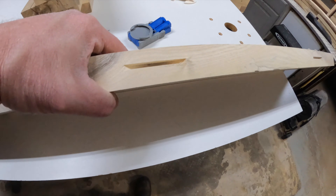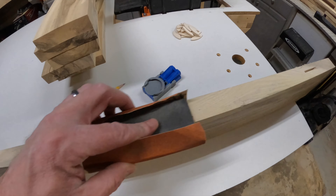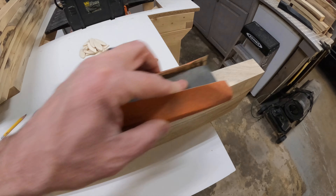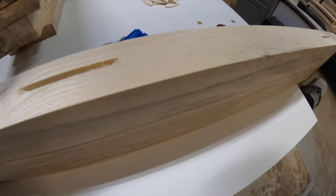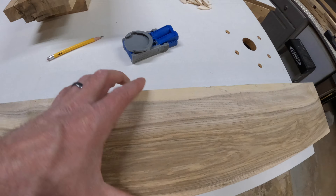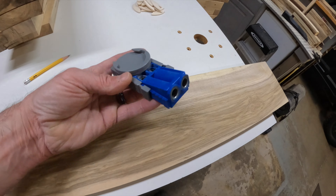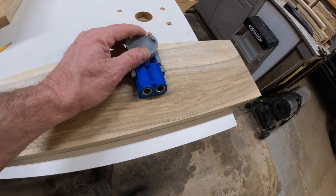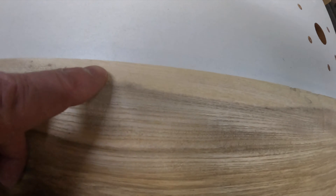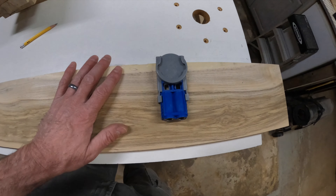Now that we've got the biscuit joiner doing its work, sometimes you'll see this little flap. What we do is get a little sandpaper and sand that off gently, because you don't want to mess up your edge — this is going to be your glue side. Clean up all the junk on it so the biscuit has something nice to slip into. Then underneath these spots I'll flip it over and put in some Kreg jig pocket holes. It's getting a little old but these things are fantastic. I'll probably put maybe two or three, one in between the biscuit marks, to help hold it together.